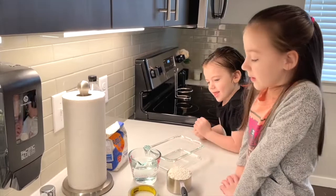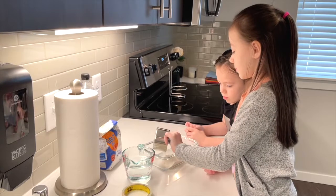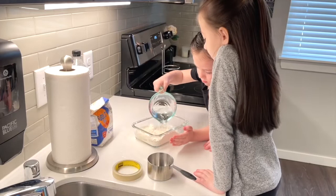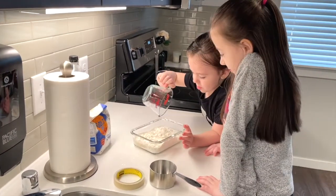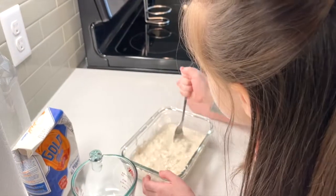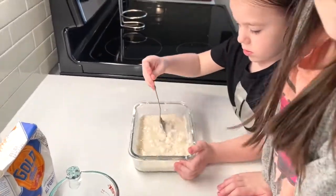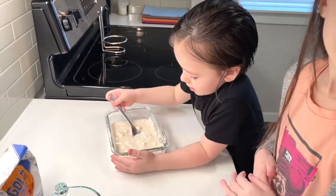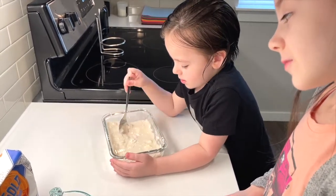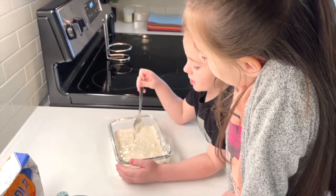The first thing is we're going to make our glue. And now we're going to mix it well. This is the best I can do. It looks like milk to me, and that's my favorite part — it looks like milk.